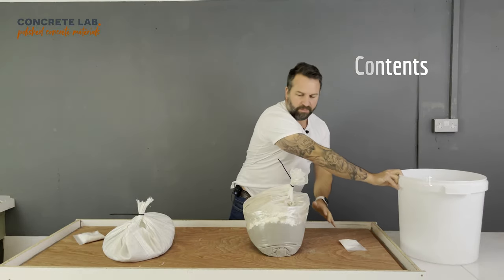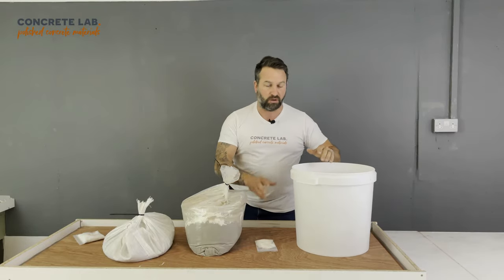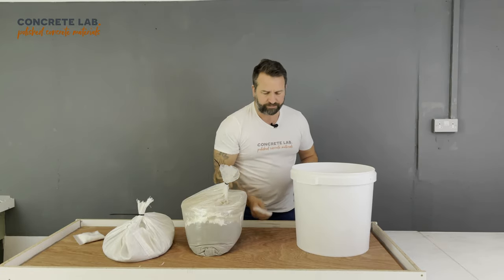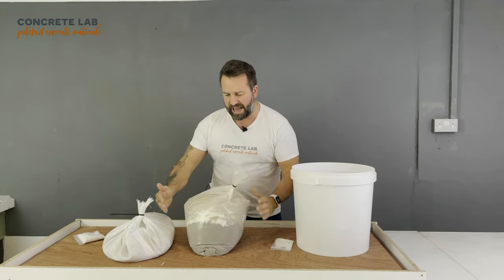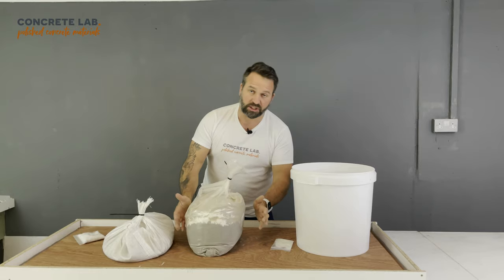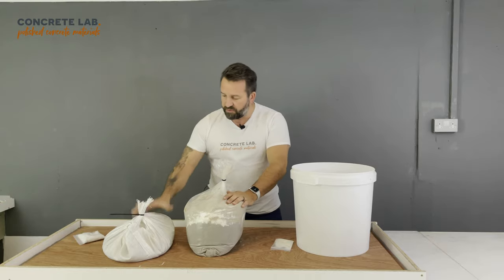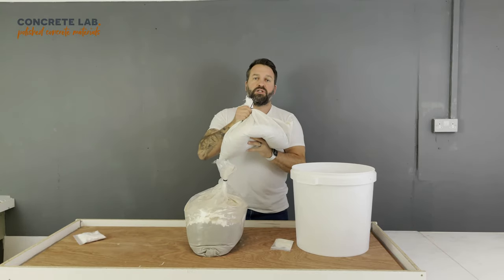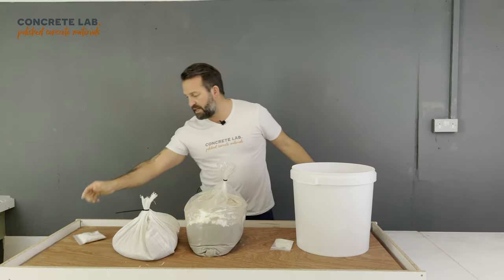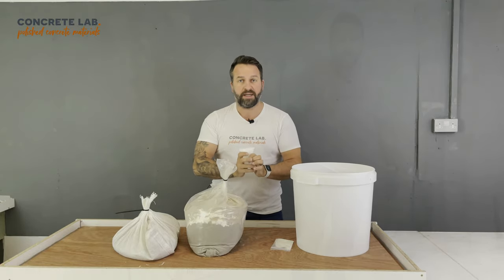I've laid them out so you can see the order in which we add them to the mix. First of all we put the water in the bucket, then we put the additive into the water, and then we gradually add the base mix. You can do that in three or four batches and blend it until it's nice and smooth using your paddle mixer. After that you move on to the aggregates and blend those in, then finally you gradually add the fibres.